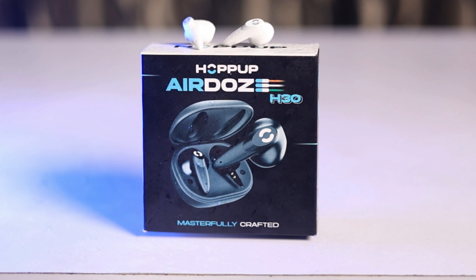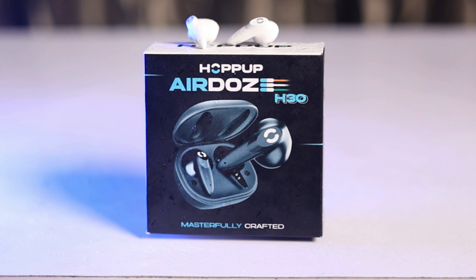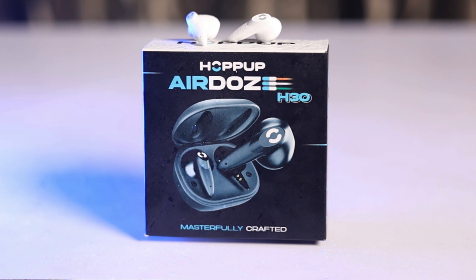Hey everyone, hope you guys are doing great. So guys, this is a new start and today we have a new product that comes from HopUp. These are the gaming TWS, which is named AirDOS H30.